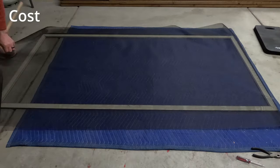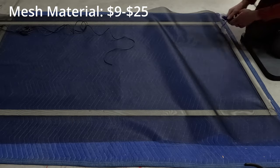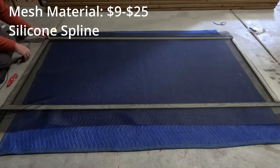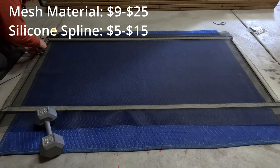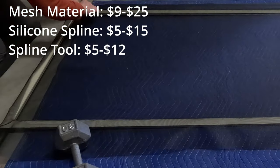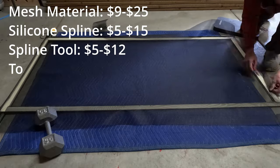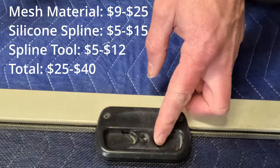If you go with a screen that's only a little bit bigger than your door, the pricing is pretty reasonable — it ranges from $9 to $25 depending on the thickness of the material. The silicone spline material is also very cost effective, ranging from $5 to $15. The plastic spline tool is only $5, and the metal and wood one is only about $11 or $12. So overall, it is possible to do this fix for about $25 to $40 depending on what you go with.